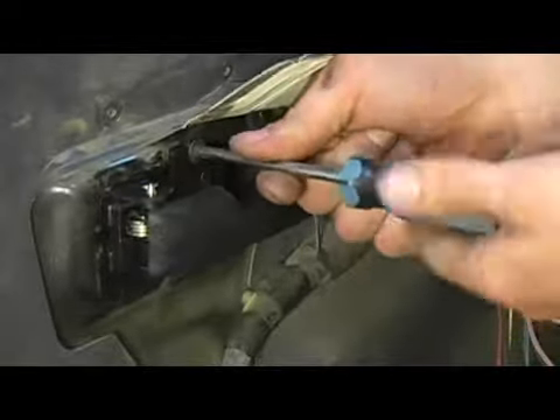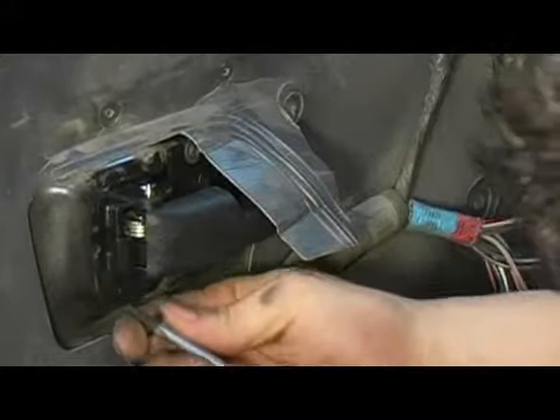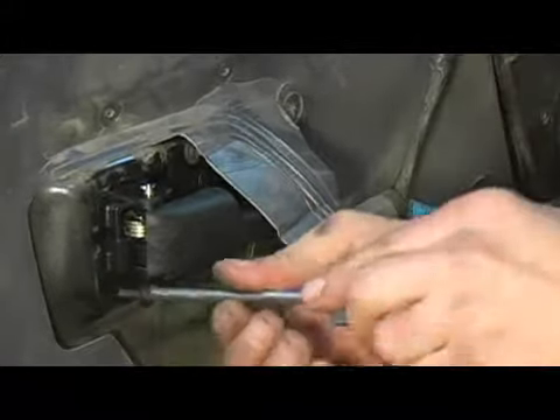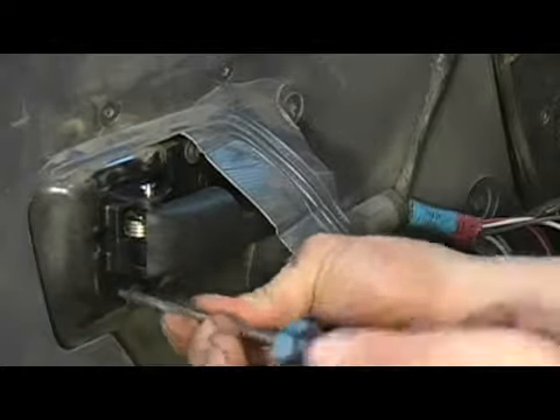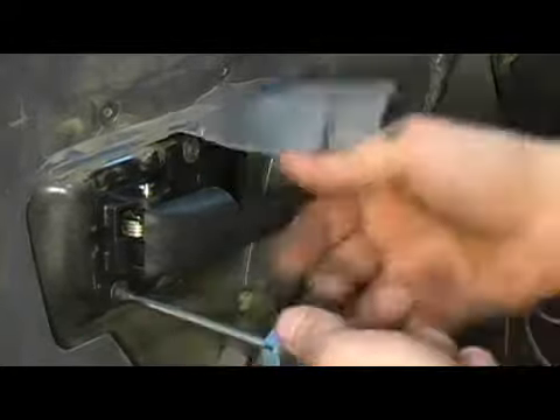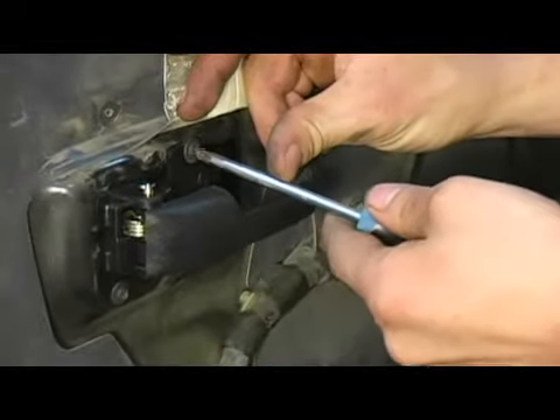I'm not going to torque the top one yet until I have the bottom one started. Go ahead and tighten down the bottom one first, then go ahead and torque the top one.